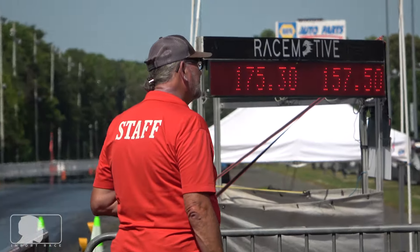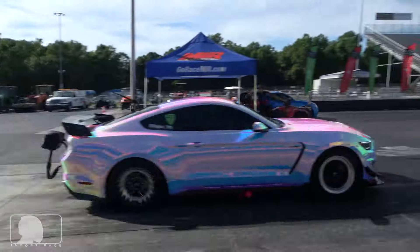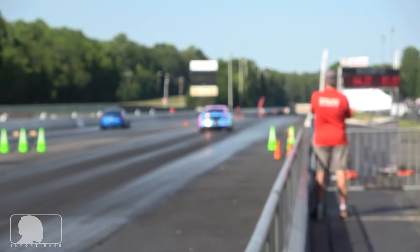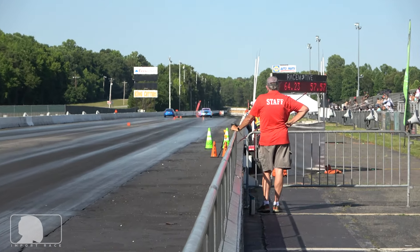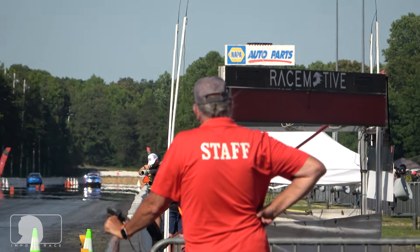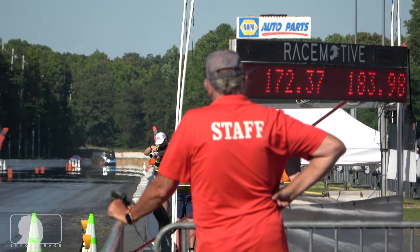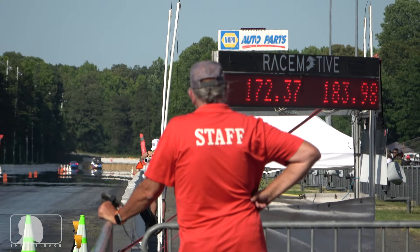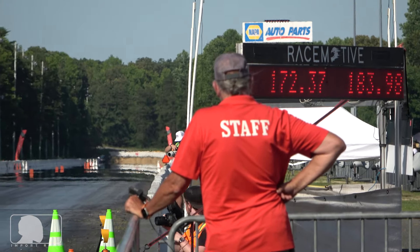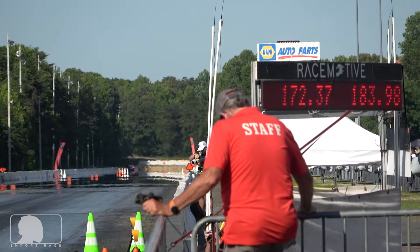Let's take a look at the time frame to convert. That looks like a photo finish, but the stamp broke out of the class. That was a very, very close frame, but the 183 bumped them out of the class. Let's take a look.